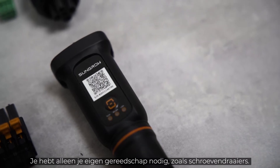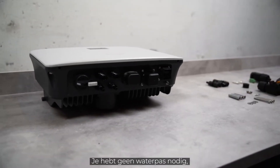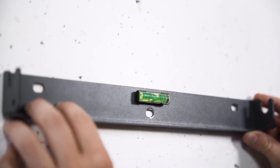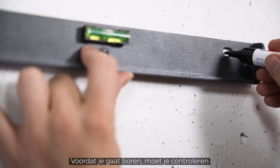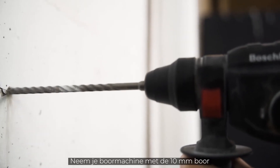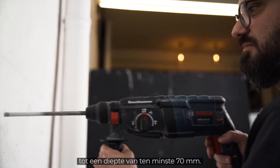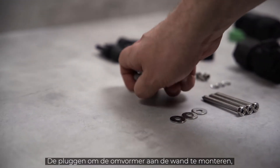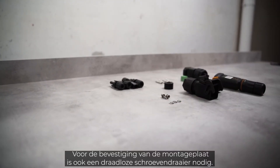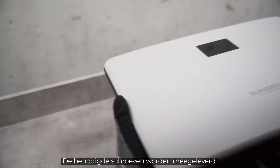You only need your own tools like screwdrivers. Luckily, you don't need a spirit level — SunGro has it integrated in the mounting plate. Before you start drilling, make sure there are no wires running through the wall that you could damage. Take your drill with a 10 mm drill bit and drill at least 70 mm deep into the wall at the marked points. The dowels and screws for mounting the inverter are included in the delivery; you will also need a cordless screwdriver for attaching the mounting plate.